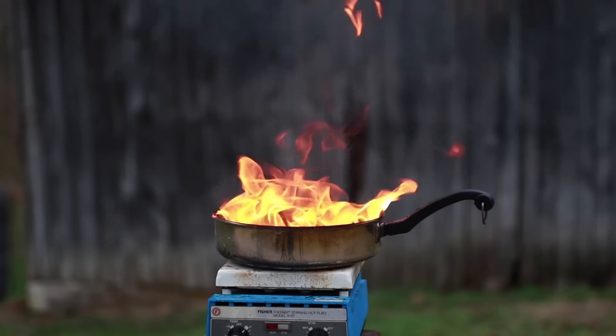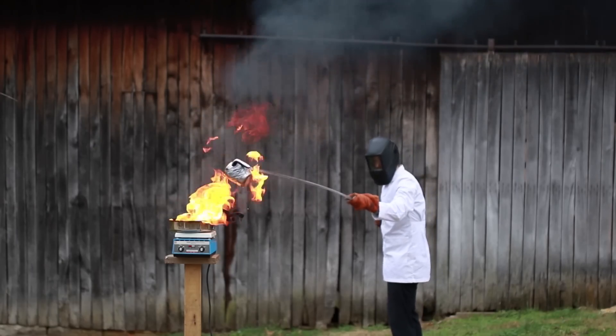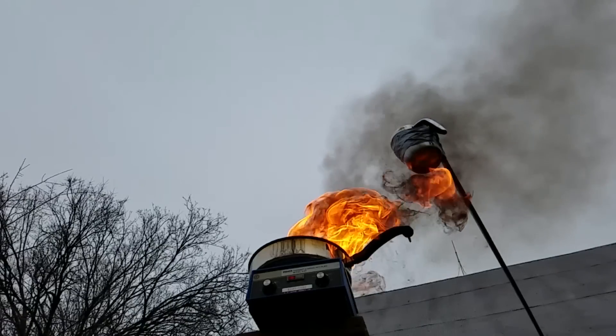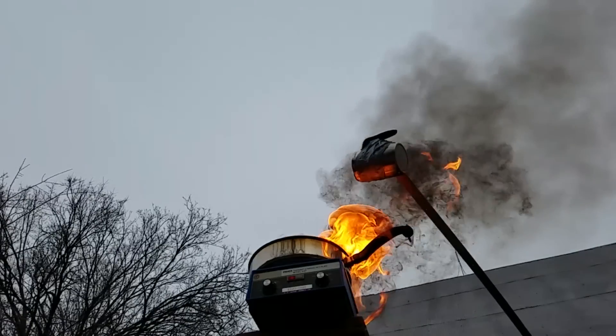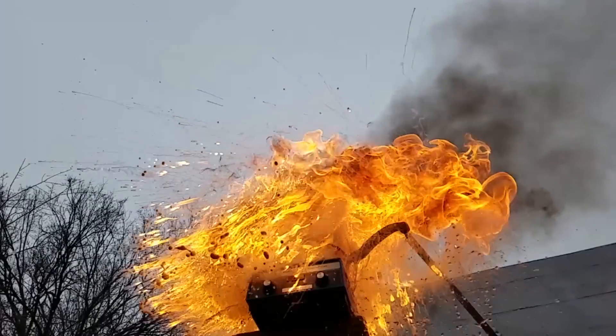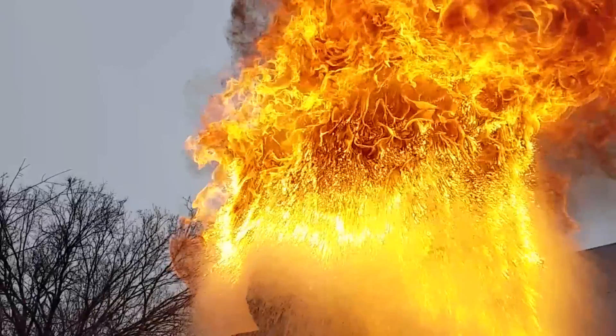The first one, and perhaps the most important, is under no circumstances are you to pour water on a grease fire. Water has an extremely high specific heat, which makes it really good for most fires. However, in a grease fire, the water sinks to the bottom of the container where it is vaporized into steam, catapulting the grease into the air where it gets access to oxygen and causes an enormous fireball.